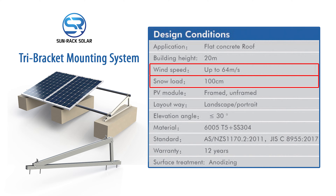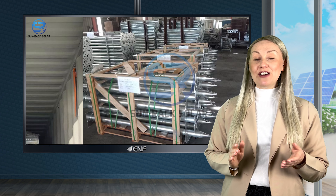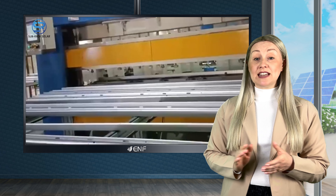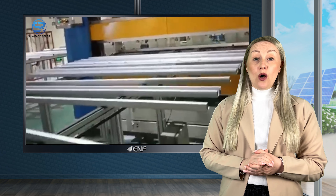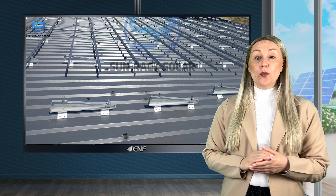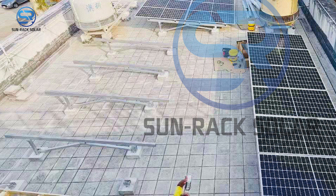The flexible design makes the mounting system applicable to various customer requirements. It accommodates both framed and unframed PV modules, while its module arrangement can fit either landscape or portrait orientation with a tilt angle of up to 30 degrees.